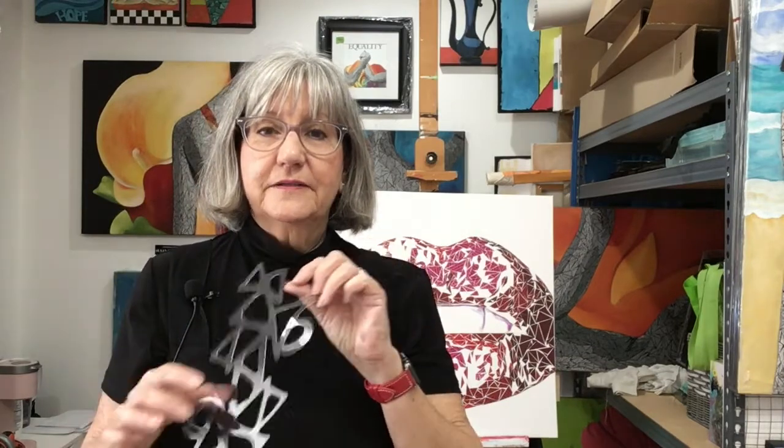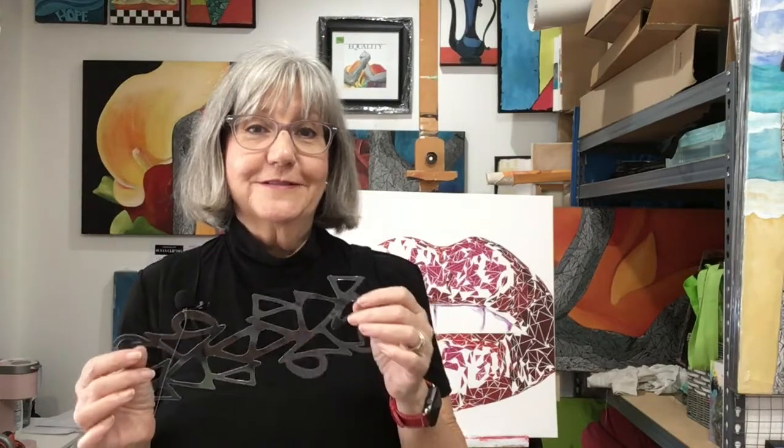I created a new stencil — sort of like a positive stencil instead of a negative one — and today I want to see what happens when I put it on a jelly plate with some paint and transfer it. I created this design in Procreate and I'll give you a sneak peek at that as well. So stay tuned.